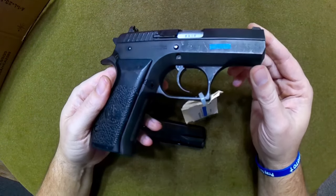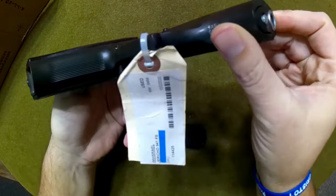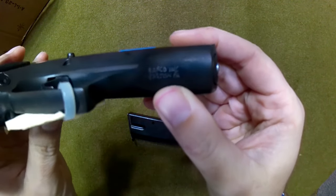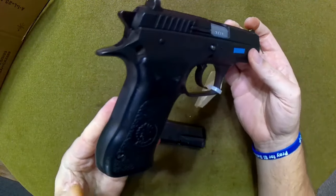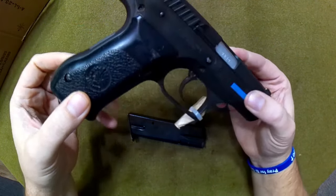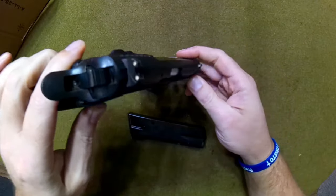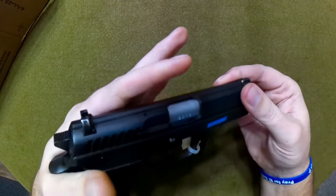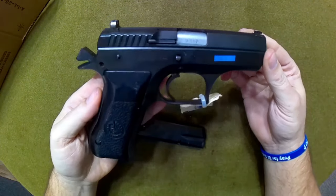When I ordered it I was a little concerned with the condition, but this gun has been shot and handled very little. I'll show you the import mark — it's kind of electro-penciled on there, kind of ugly, but I didn't see anywhere else to get these for $399. I saw this same exact pistol through Atlantic Firearms for $550, so $399 is a very good deal. It has standard three-dot sights, nothing special.